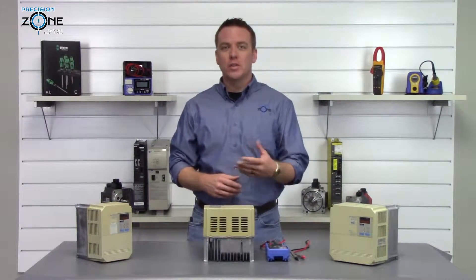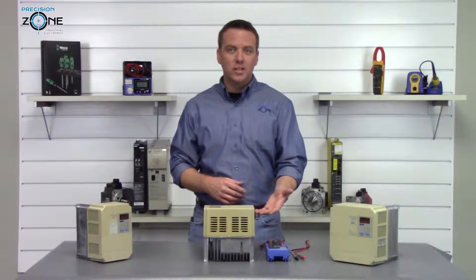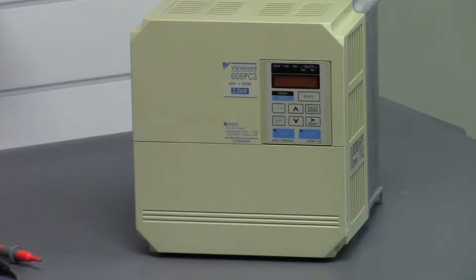Hi, I'm Rob with Precision Zone and I'll be showing you how to do a quick static check on Yaskawa's CIMR PC3 series of inverters.